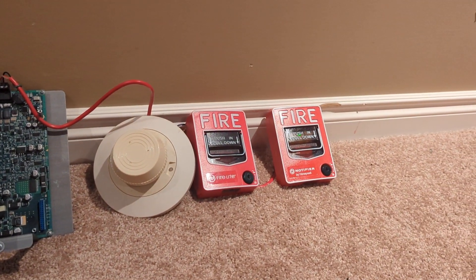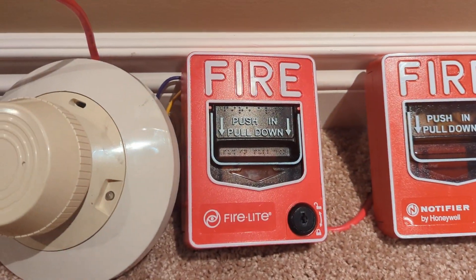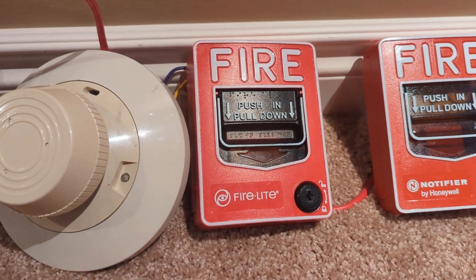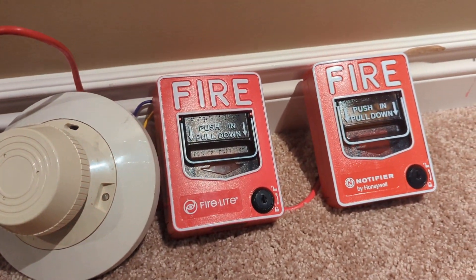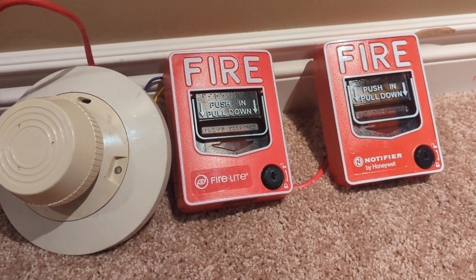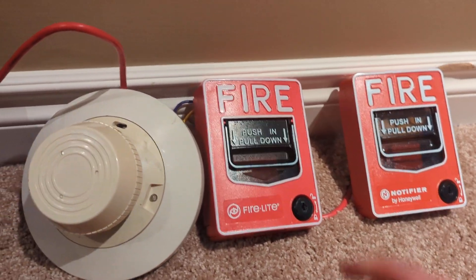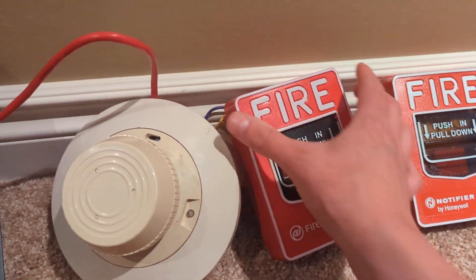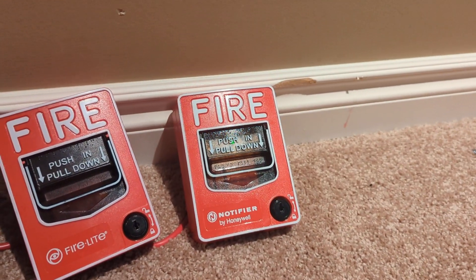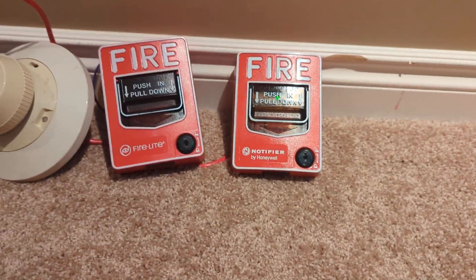For the initiating devices, we've got two BG-12s. This is a regular Firelight BG-12 — I swapped the lock on it; it's got a Notifier lock because, you know, no hex locks. It's tied to a Notifier FMM-101A addressable module. This is a Notifier NBG-12LX — this one's addressable.